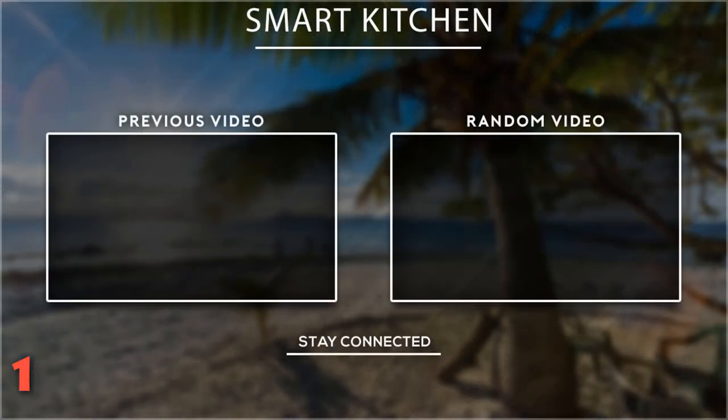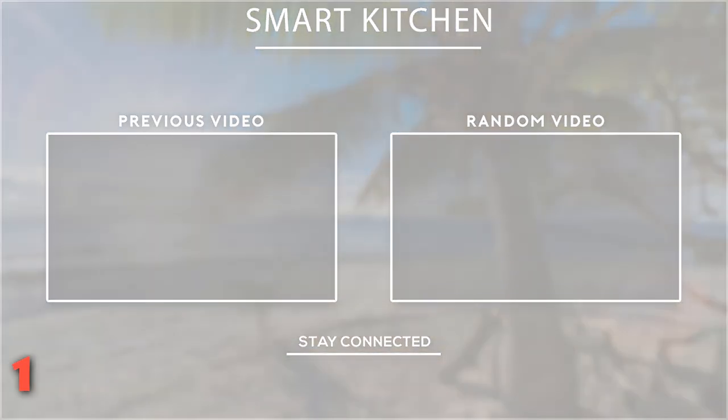Thank you for watching, guys. I hope you like this video. If this video was helpful to you, please don't forget to subscribe.